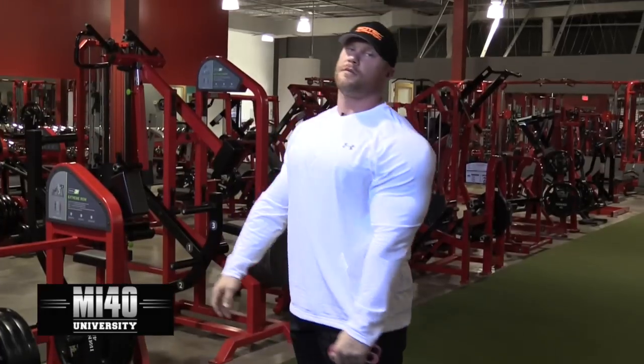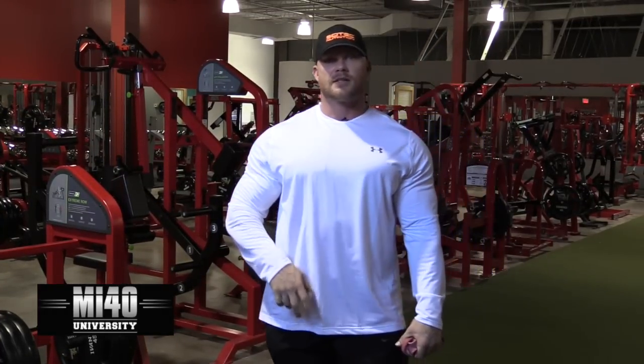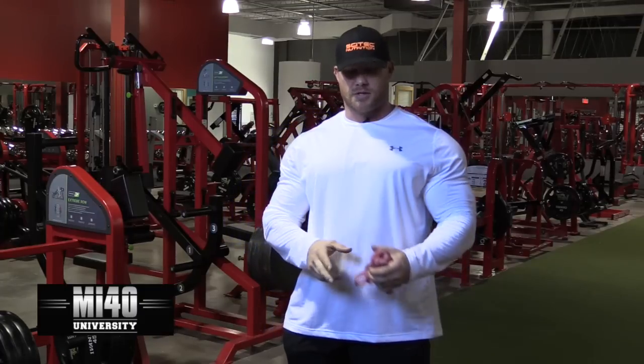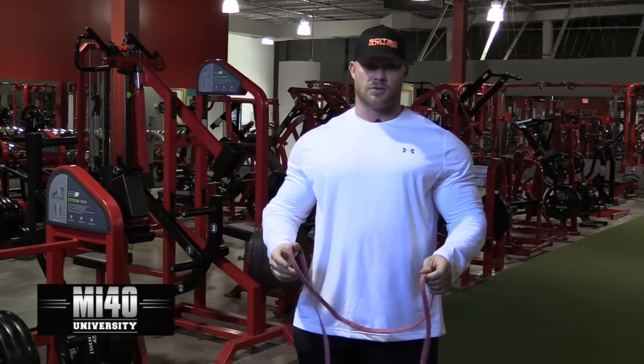Now, most people are going to say, 'Ben, that's not a full range of motion.' That's a full range of motion for what that particular apparatus allows me. What you'll see us doing sometimes at the MI40 gym is implementing things like this, which are massive training tools.